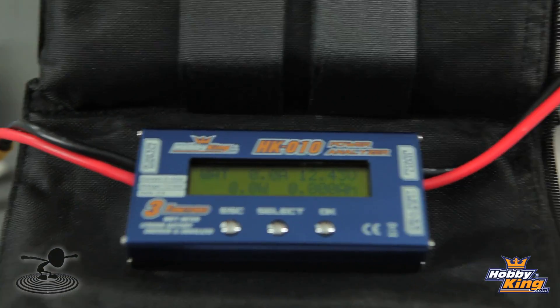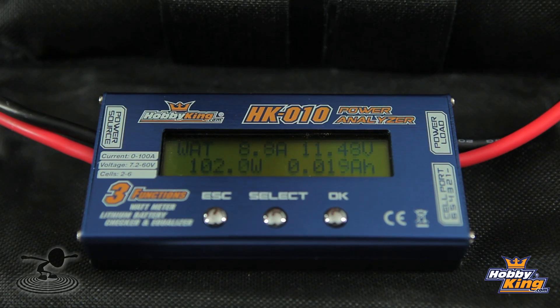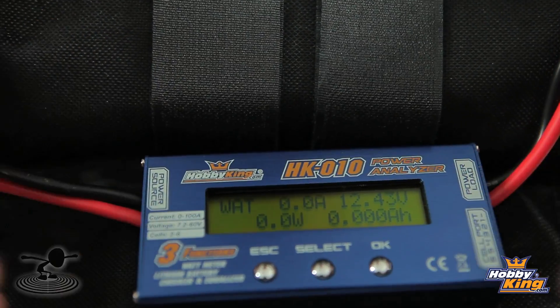Let's go ahead and fire the sucker up. Always want to make sure there's nothing behind the prop, nothing close to the prop, no fingers — you don't want to lose anything. Always want to make sure you're completely safe at all times. We're producing about 100 watts. We're drawing about 9 amps. And as you can see, the milliamps is going up — that's our actual battery capacity being consumed. We got 100 watts out of this bad boy. This is a 5x5 prop, and the other motor we're using also has a 5x5 prop, so it'll be pretty much apples to apples.